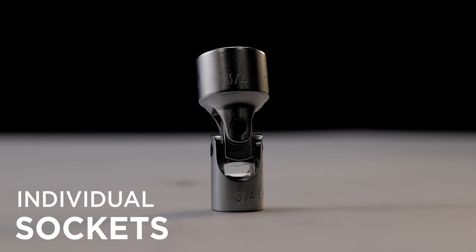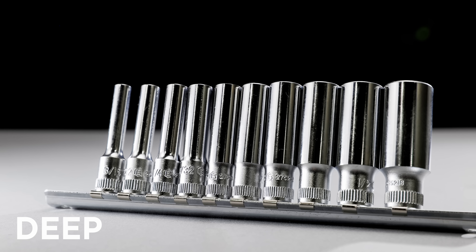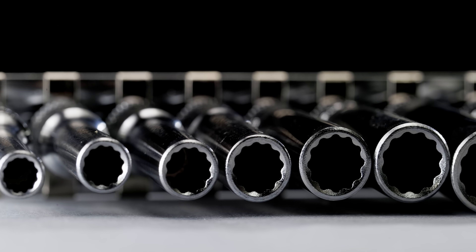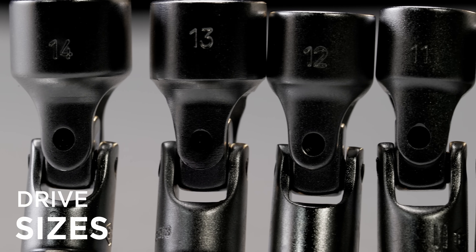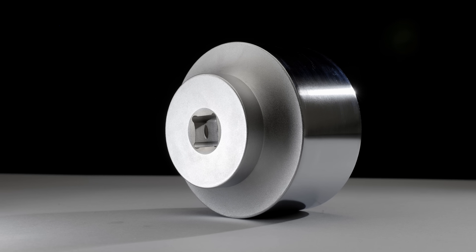We offer both individual sockets and full sets with different features, including normal, flex, and deep, allowing for easy use in tight spaces and difficult angles. A variety of drive sizes from a quarter of an inch up to one inch provides compatibility with most major hand tool standards.